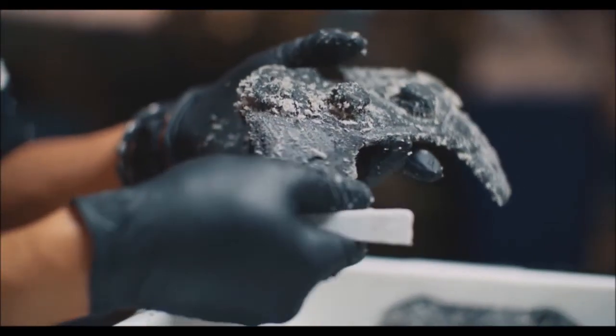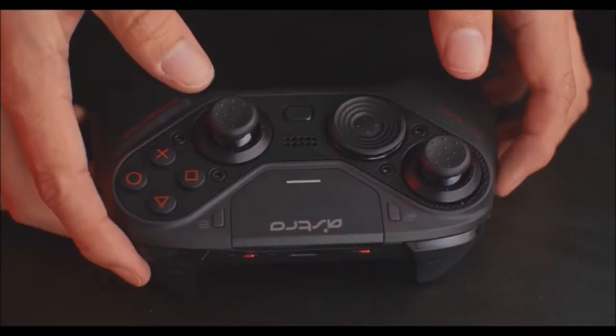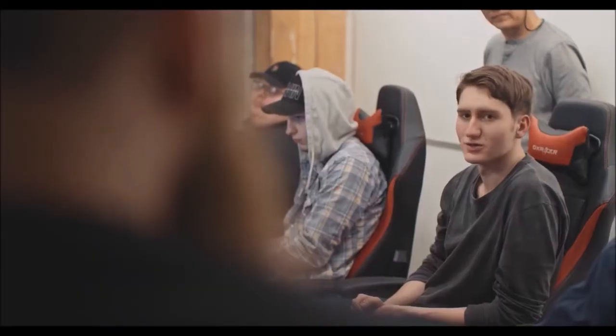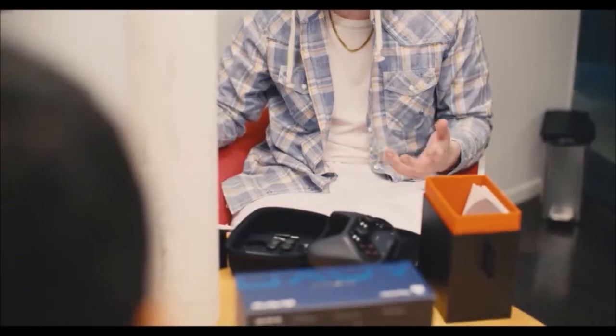On the gamepad itself, you will also find a button that lets you shift between two different configurations on the fly. Last but not least, the software also lets you fine-tune the sensitivity of the analog sticks and triggers.